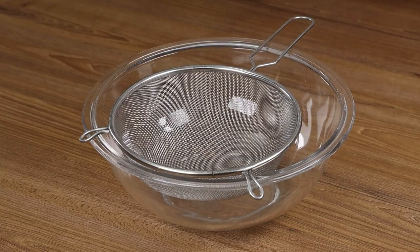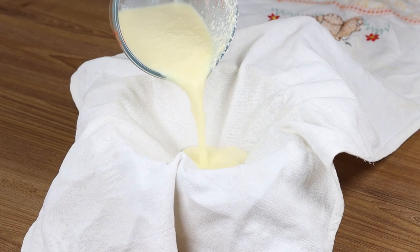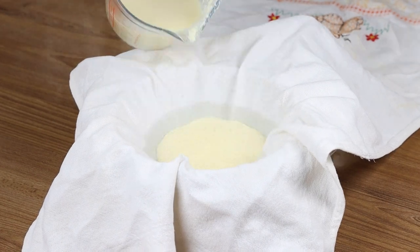To help separate the liquid from the hard part, in a bowl add a sieve covered with a cloth. Add all our milk here and squeeze it out with the spoon.